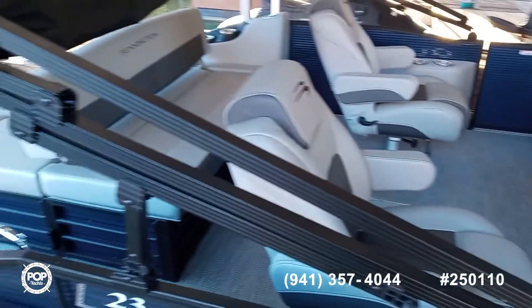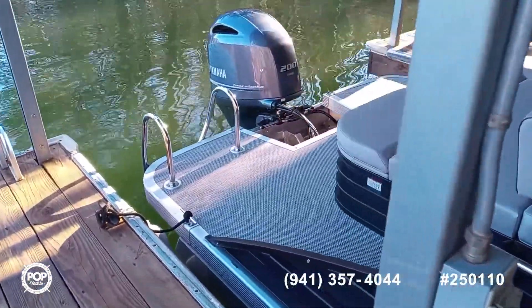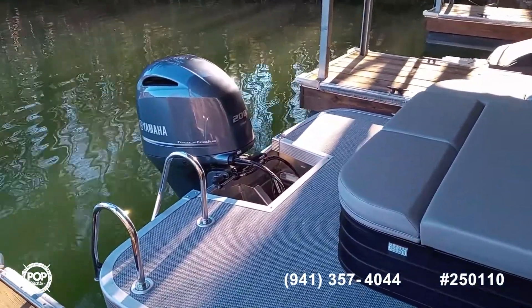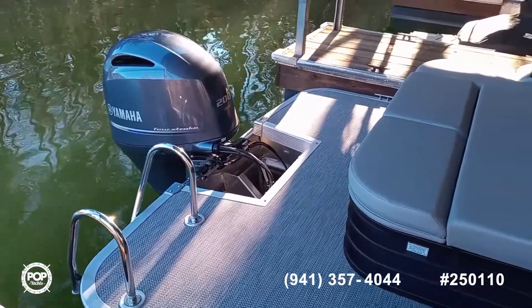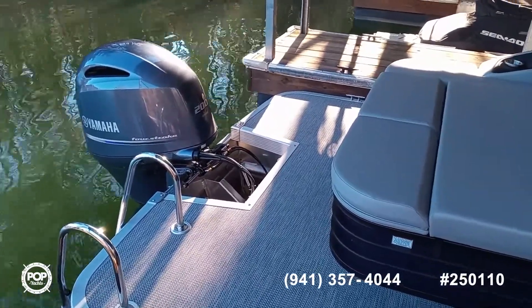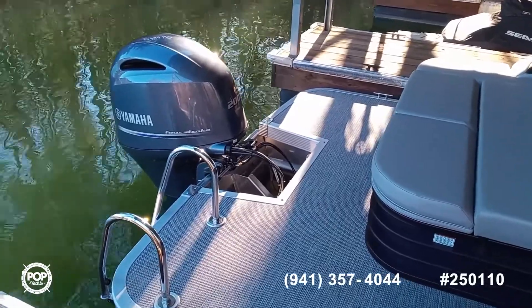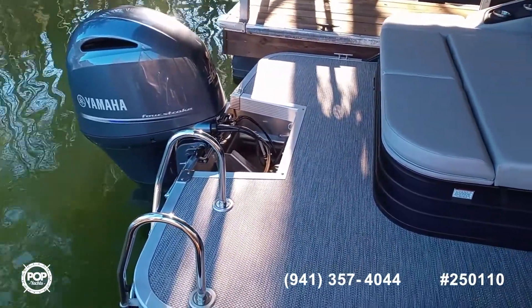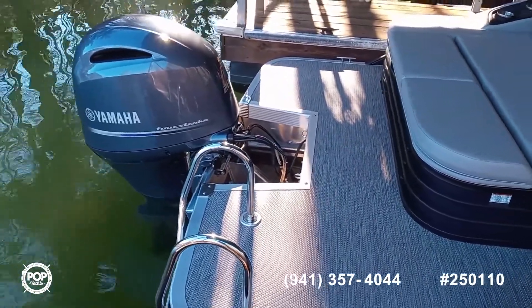Three hours on the Yamaha 200 four-stroke fuel-injected engine. It can run in the mid-40 mile per hour range, which allows you to enjoy any water sports.